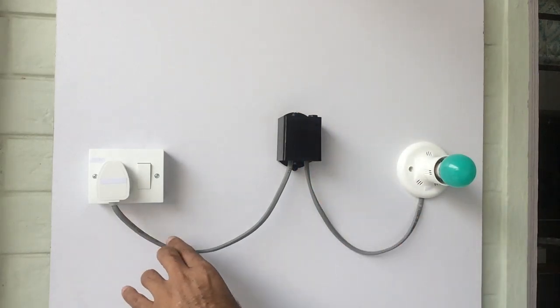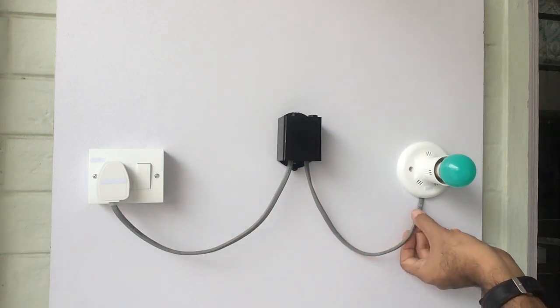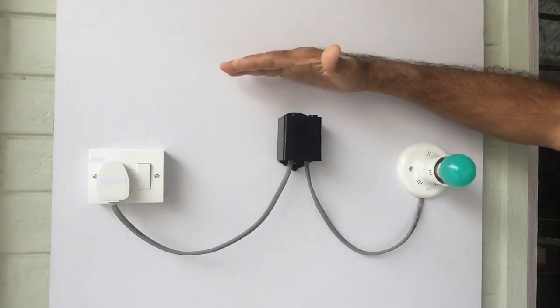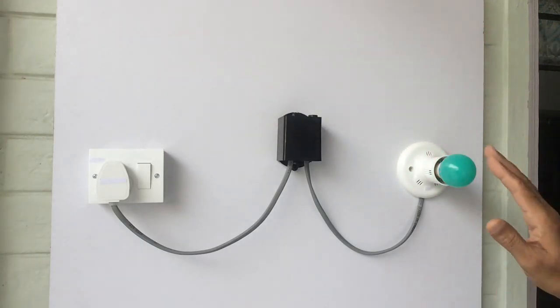We can connect the 220 volt supply to the input wire and connect the output wire with the electrical lights. Whenever there is darkness it will turn on the electrical lights connected with this, and when the natural light brightens up it will cut off the supply to the electrical lights connected with this.